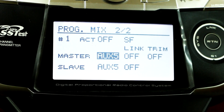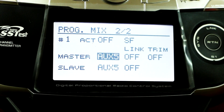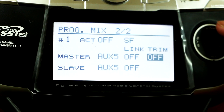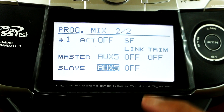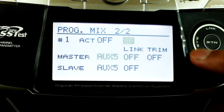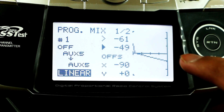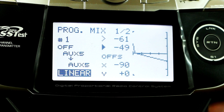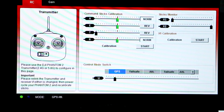From there, change the master and slave to aux5 — I've already done that, so just make sure you have the exact same settings. Flip to the next page and copy all the numbers on my screen: minus 61, minus 49, minus 90, and plus zero. Once you have all those numbers and settings, you're able to switch your control mode.